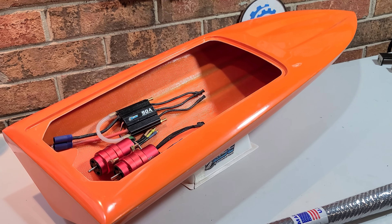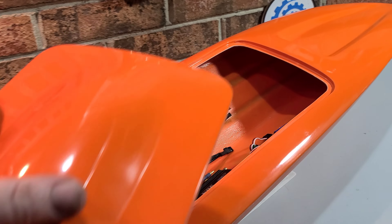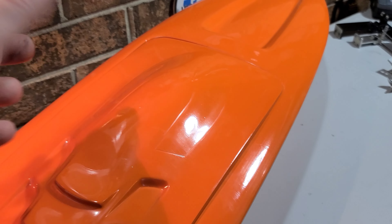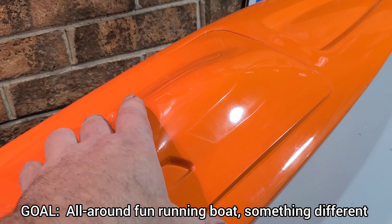So I have the Delta Force 35, now the 29, and the 23. This boat right here is going to be a little bit different than my other two builds — this is going to be a twin motor, okay? Twin motor mono hull.